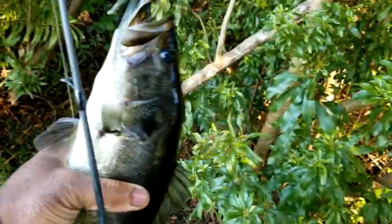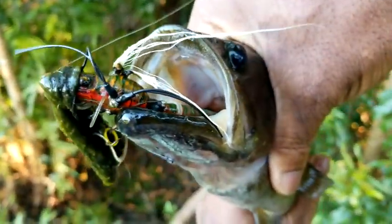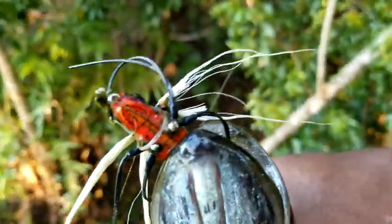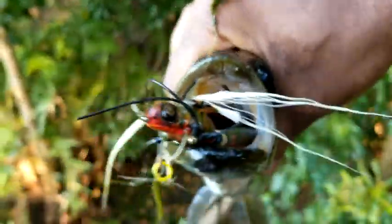There we go folks, on the fly! Got that one. Check it out everybody, that's a nice one — finally got that one. That one wanted it on the dragonfly right there. Hook set right in the front of the mouth — he took that dragonfly down right there.